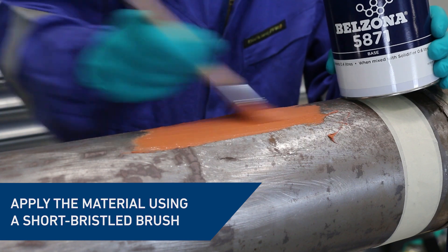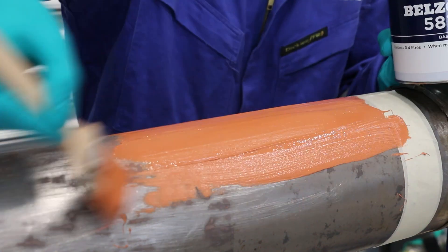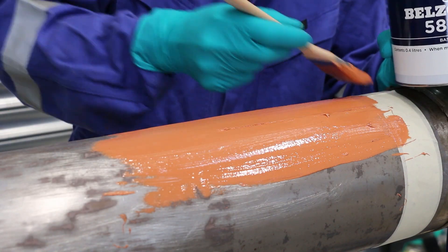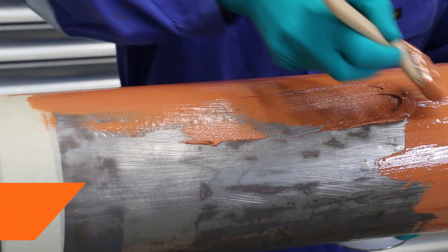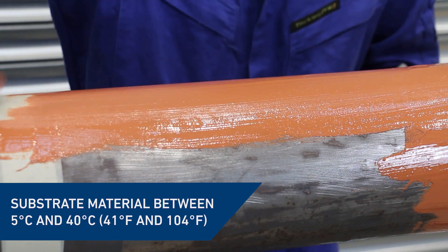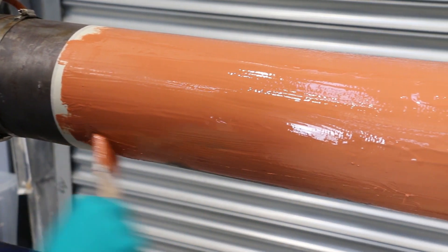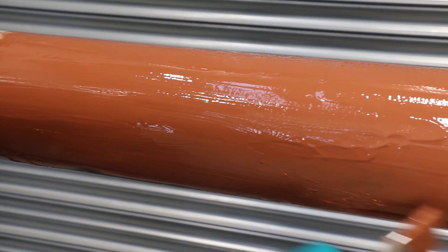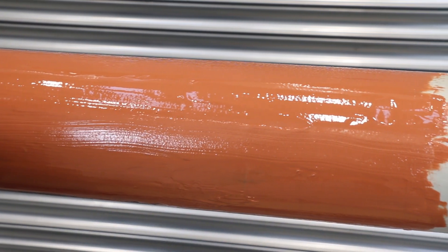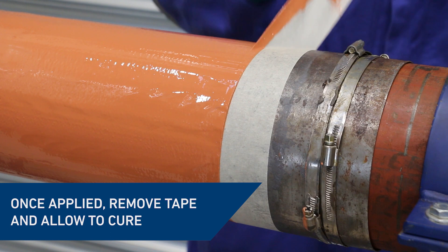Apply the material directly onto the surface using a short bristled brush. The substrate material is required to be between 5 to 40 degrees Celsius for acceptable cure and foam growth. Maintain a wet edge by constantly working away from the starting point. Once a correct film thickness has been achieved, do not overwork the applied product. This ensures no interruption to the foam growth during cure.